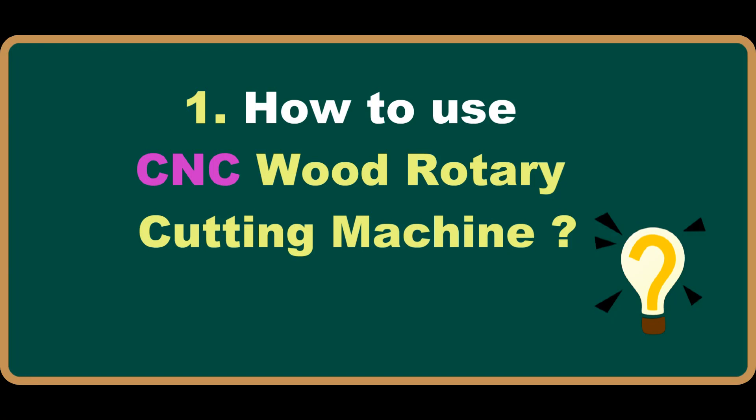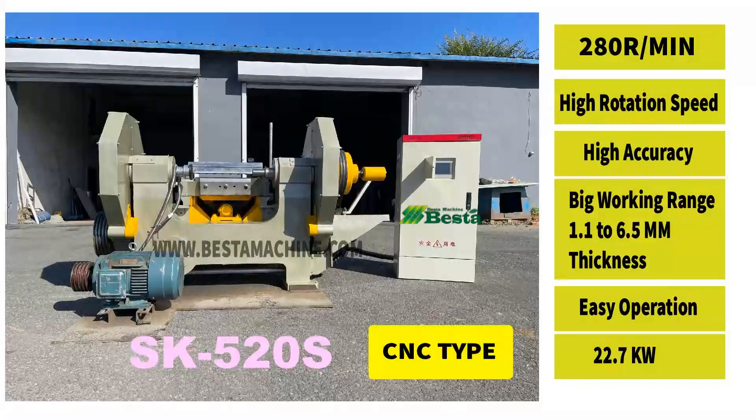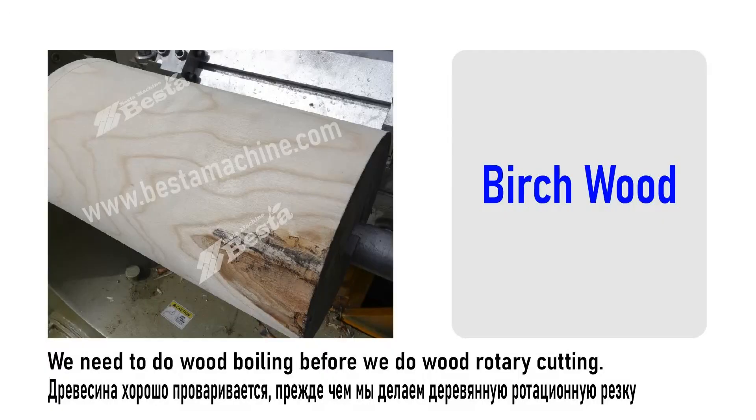Hello everyone, this is Angel Zhou from Best Time Machine China. In this video, we will introduce you how to use our CNC wood rotary cutting machine. We know that you are very familiar with our previous model L520B, and in this video we will introduce you our model number SK520S.